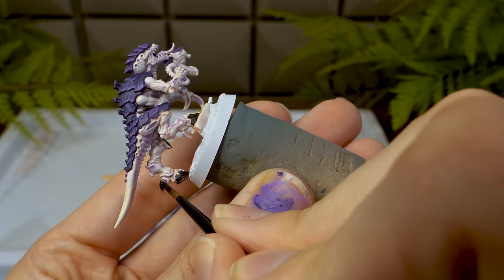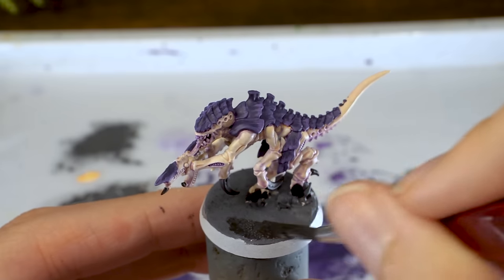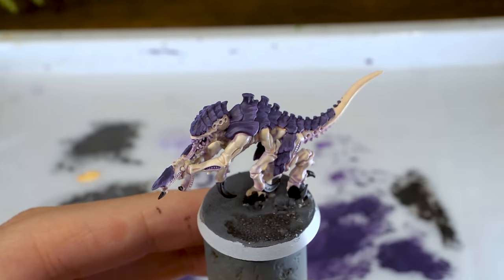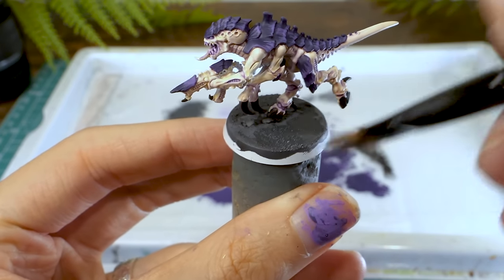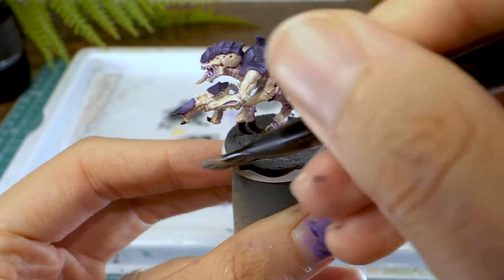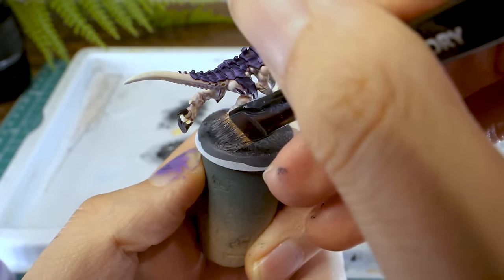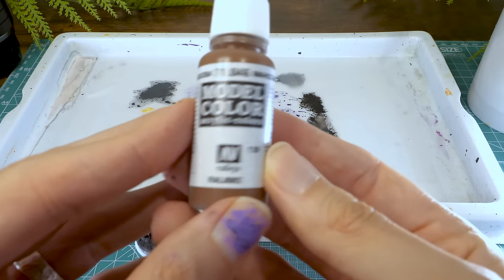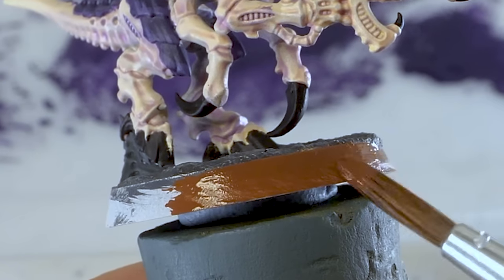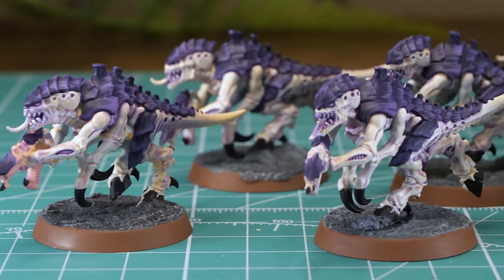I painted the bases grey and added a very watered down black as a wash to add some extra detail. Then I mixed some white into the grey to make it lighter and dry brushed that over the top. This is where it gets a bit controversial — I used Mahogany Brown from Vallejo to paint the rims of the bases. I'm sorry, brown rims are far superior than black. And voila! We have some tabletop ready Tyranids!